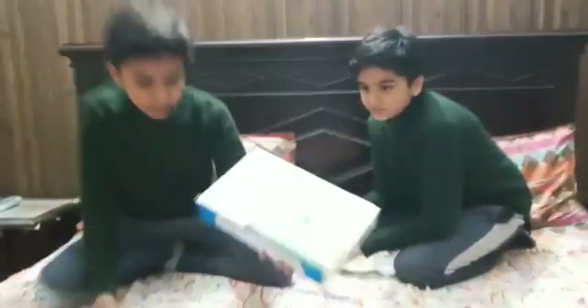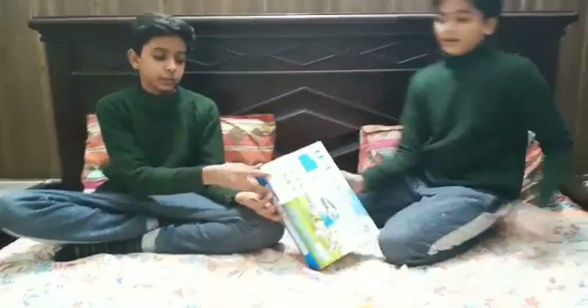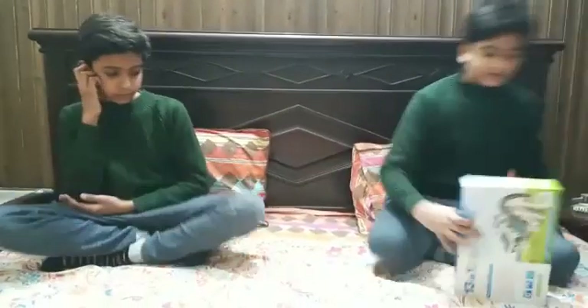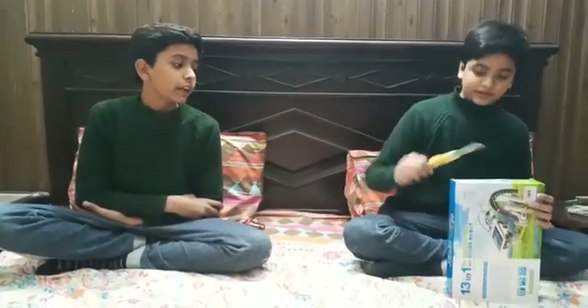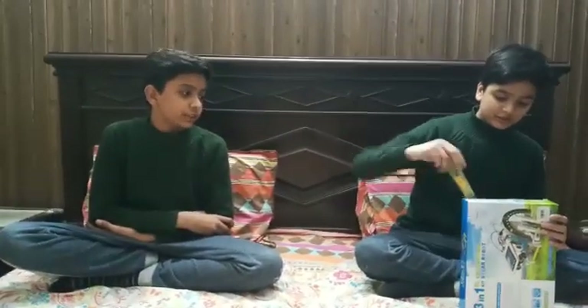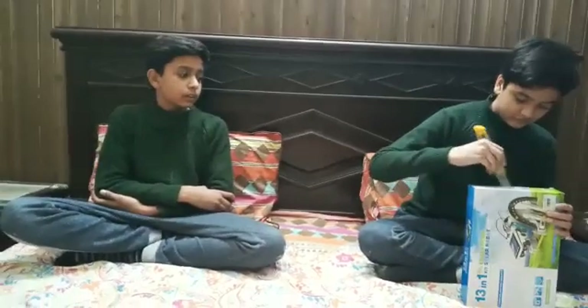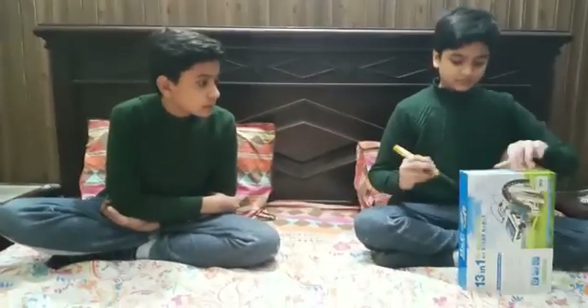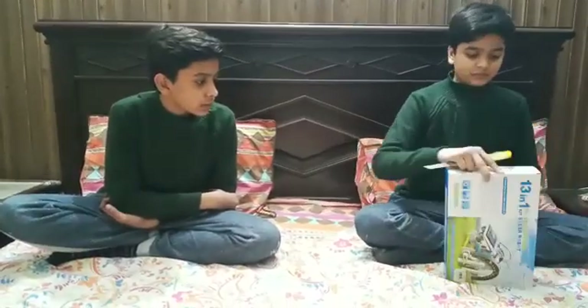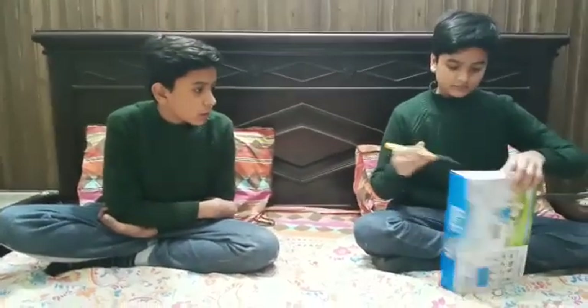Bilal is going to unbox this. We bought this from Lucky One, Karachi.